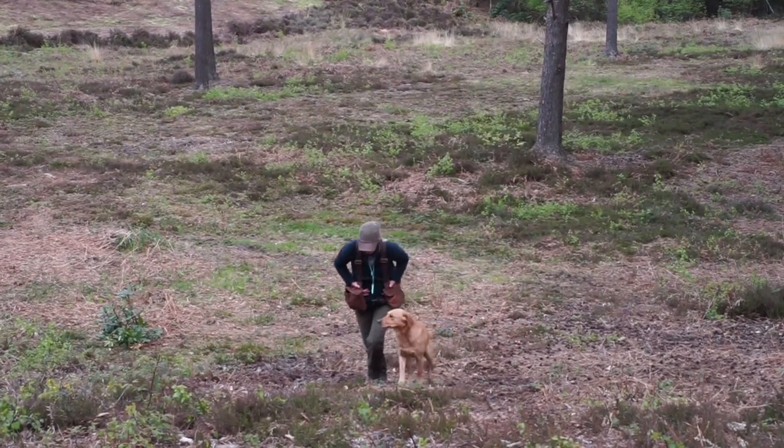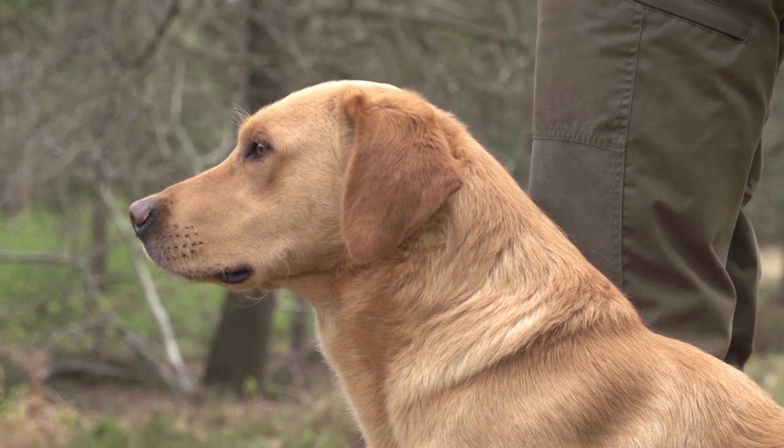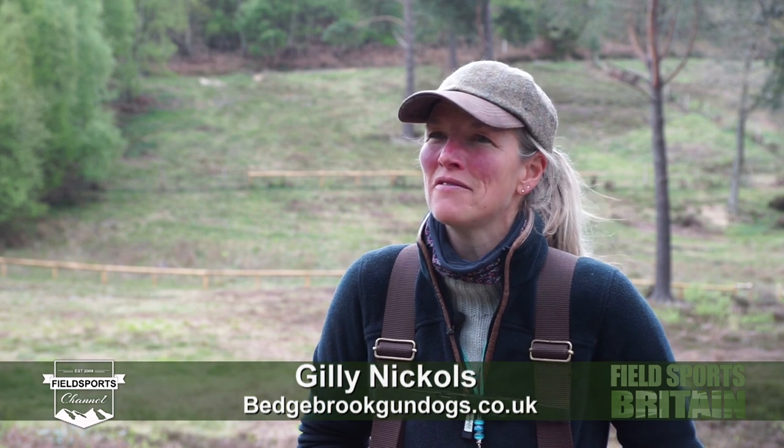When we're out on a shoot working with a gun dog, quite often we'll just be told that there's a bird in a wood and you go through with your dog or dogs, hunting your pack or your single dog in order to try and find the bird.